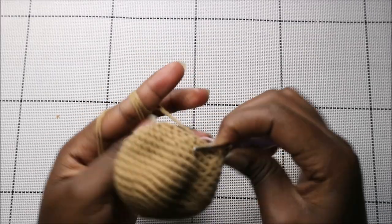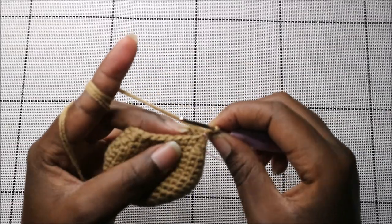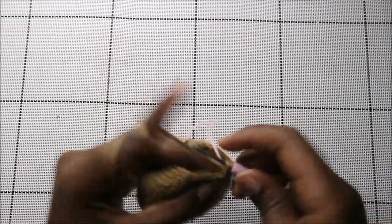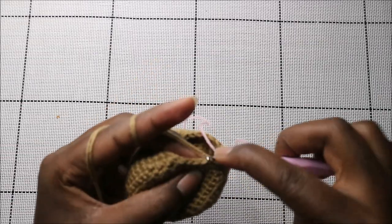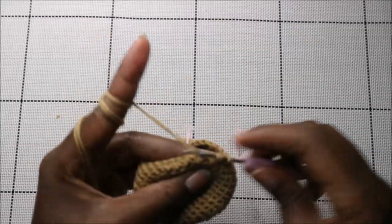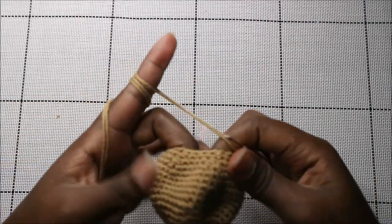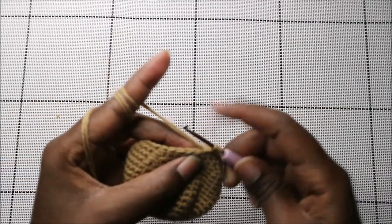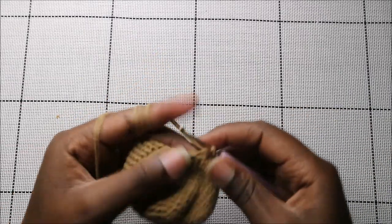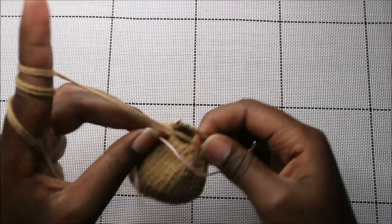In our 18th row we're going to do two single crochet then decrease and repeat all around for a total of 18 stitches. So single crochet one, two, and then decrease — keep repeating that all the way to the end.